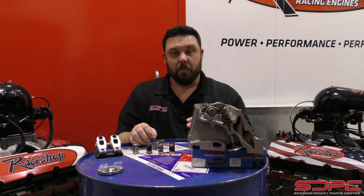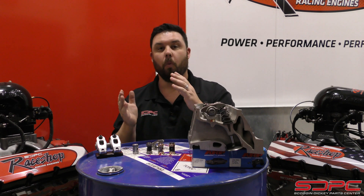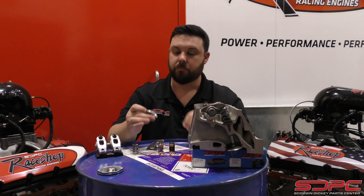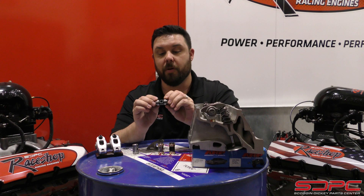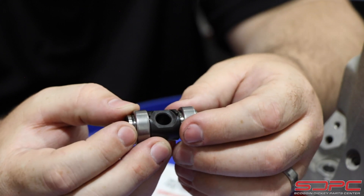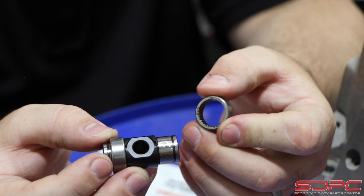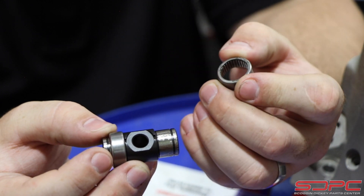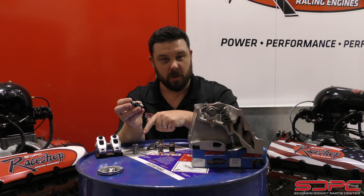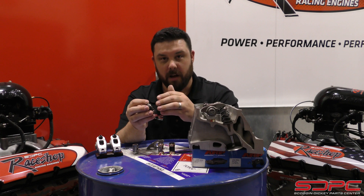So let's look at some of the options. The first one is the Comp Cams trunnion upgrade — one of the first ones that came out. These are really high quality. They have hardened steel trunnion bodies and they offer a roller, caged with external snap rings. This gives you that same roller-style action as the stock one, but they're much, much stronger for higher lift cams and higher valve spring pressures.